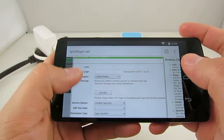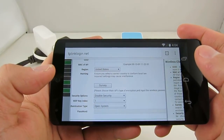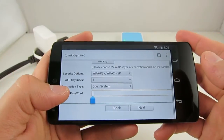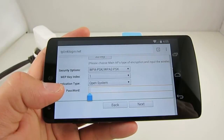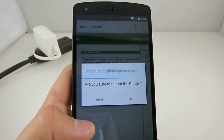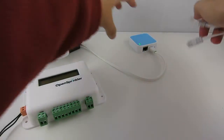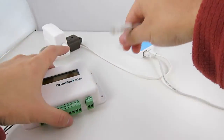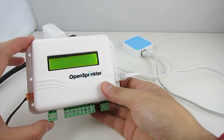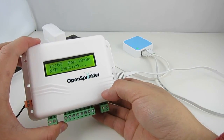If you know your router's SSID, you can type it in directly, or you can use the Survey button to search nearby networks. Then type in your Wi-Fi password. After you've completed the information, click Next and Reboot. This will restart the adapter in client mode. Finally, link the adapter to your OpenSprinkler using the short Ethernet cable and turn on OpenSprinkler. Now OpenSprinkler can talk to your router wirelessly through this adapter.